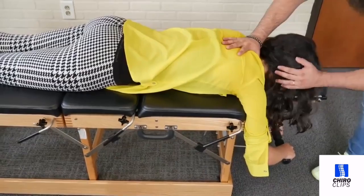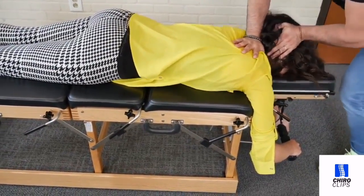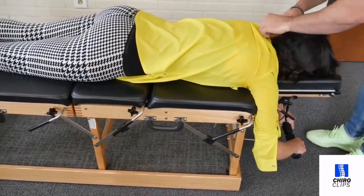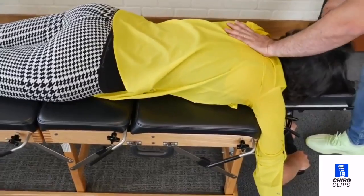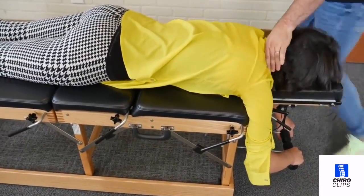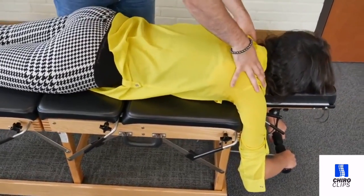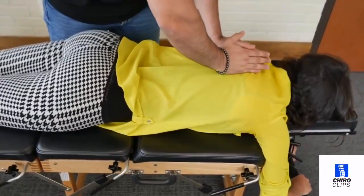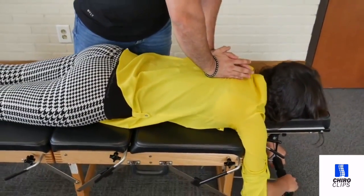Hi guys, welcome to the ChiroClips YouTube channel. We are back again with another great chiro compilation video. If you're new to the channel, please like and subscribe so you're notified when there is a new video. If you have any suggestions as to what you want to see, please leave a comment down below. And if you would like to check out any of the chiropractors featured in this video, the link to their channels will be in the description down below. So that's enough from me, I'll let the video play and I'll see you guys in the next video.